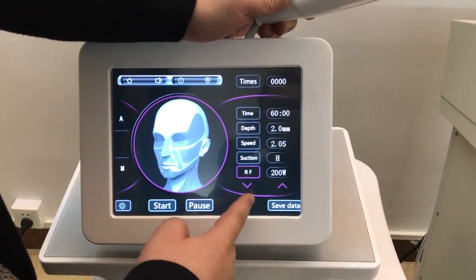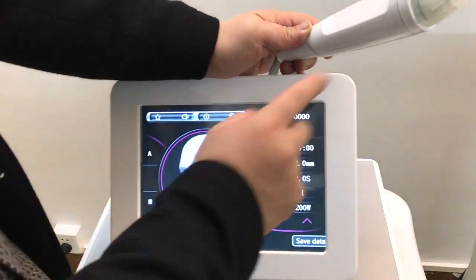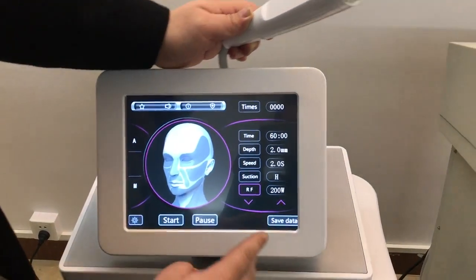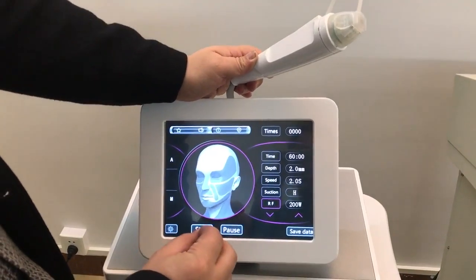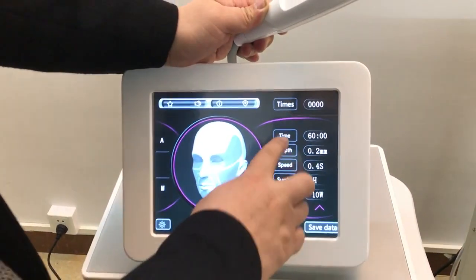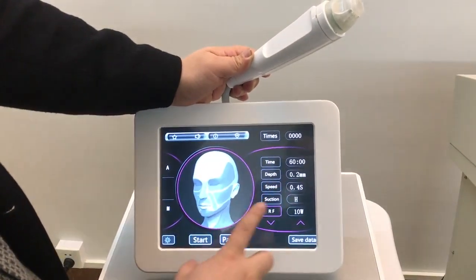Here you can adjust the power — lower or bigger. And here it's treatment time. The slots — number one, number two, number three — are patient presets. You can always save settings for one patient so you don't need to reconfigure each time.